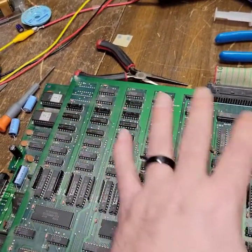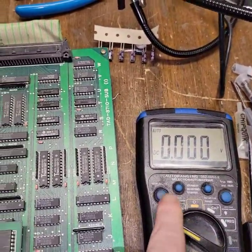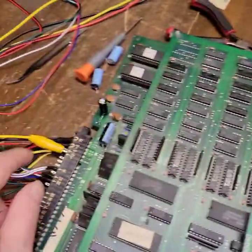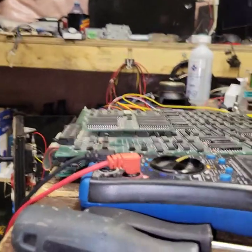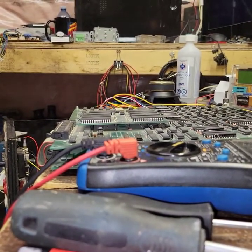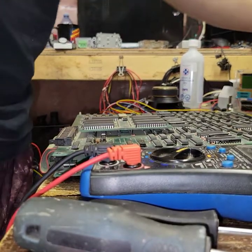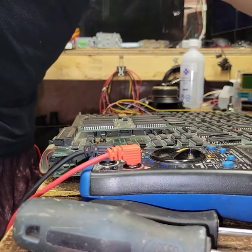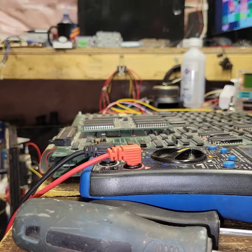Especially to the top PCB here. Meter on DC, JAMA harness hooked up. Let's fire it up. And we've got crap on the ground and we've got crap on the screen.